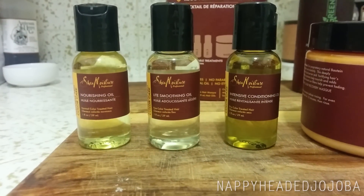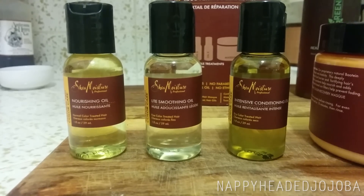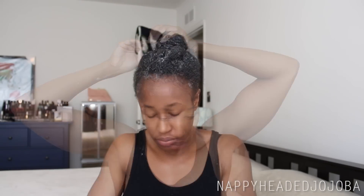The three oils in here are: a light smoothing oil for fine color-treated hair, a nourishing oil for normal color-treated hair, and an intensive conditioning oil for dry color-treated hair. So I mixed up the conditioner, the protein, and the oils, put them on my hair after it was freshly washed, and let it sit. I used my Hothead deep conditioning cap for about half an hour of the two hours, but I also had to run some errands, so I ended up throwing on a turban and heading out.